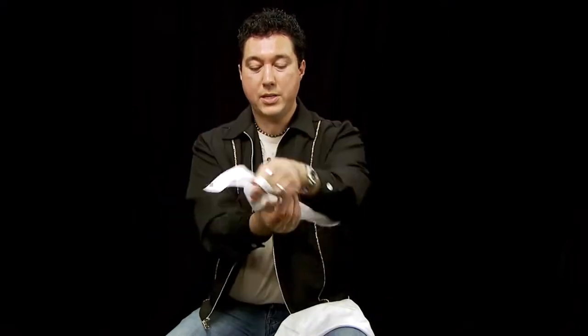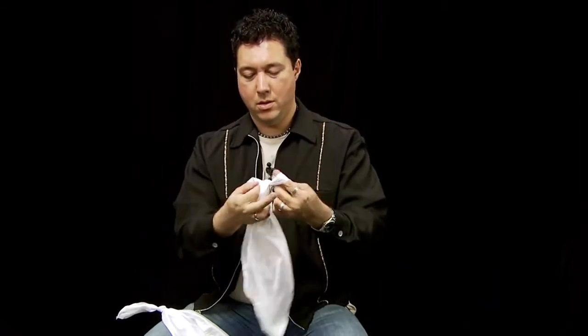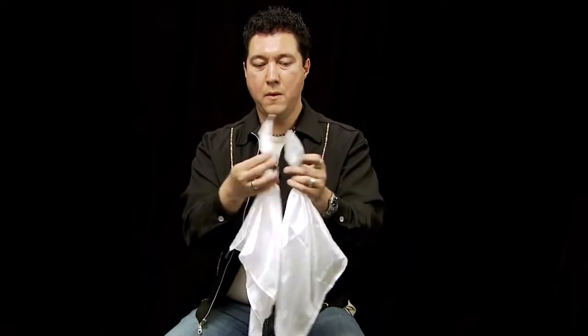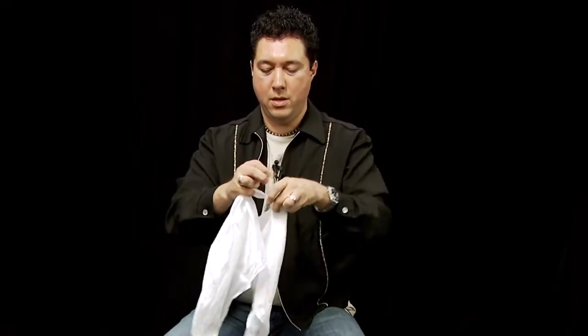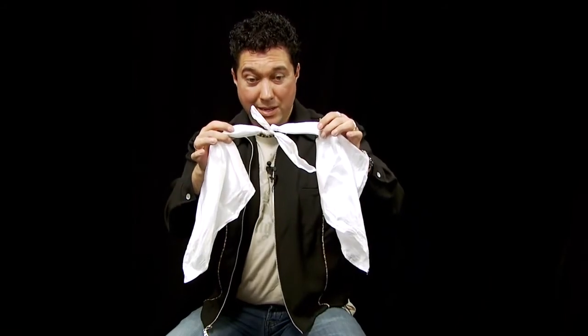Let's take this one step further. This time, we're actually going to tie a knot in each silk, so they can't even pass through there. There's one, there's another — two knots. We take the silks, give them a twist, lock them through each other. And now we have a nice double, triple knot in fact.